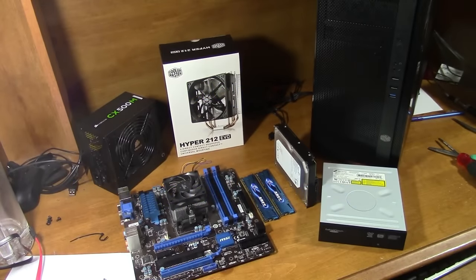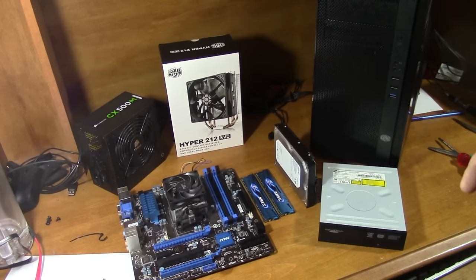Okay guys, this is going to be a little bit different of a video than I usually do. I'm going to walk you guys through the steps to build your own computer. There's really no reason why anyone should ever buy a computer pre-built off the shelf. If you're going to buy a $600 computer from Target, Walmart, or Best Buy, take that $600, build your own, and you'll have a much better machine in the end.